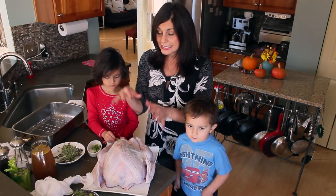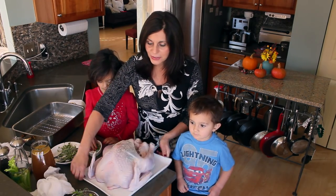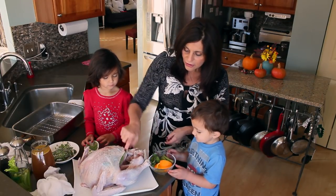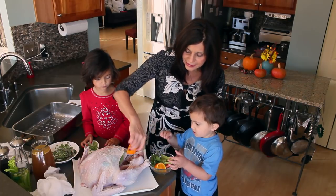And then you have a really tender, moist breast. Now, Ari, I want you to stuff that orange and celery into the turkey.